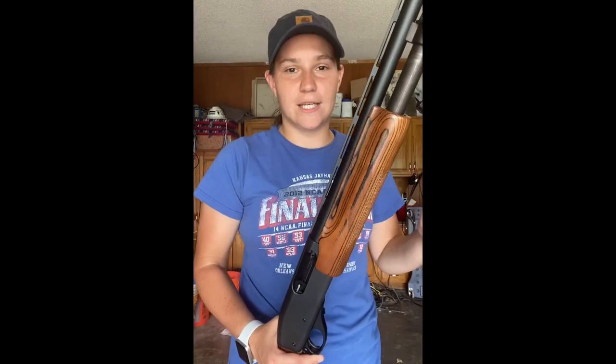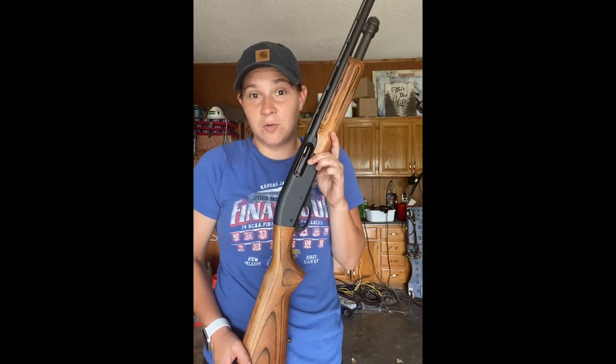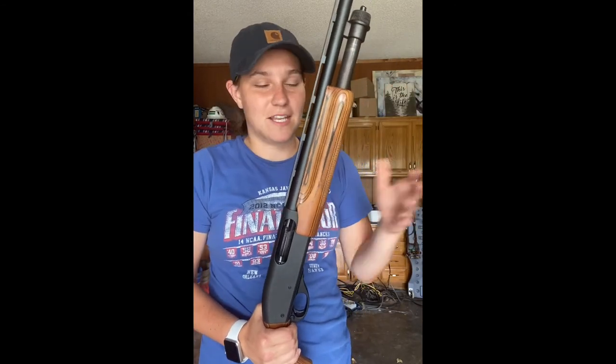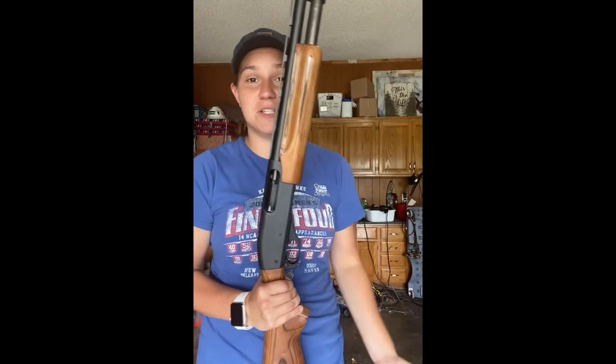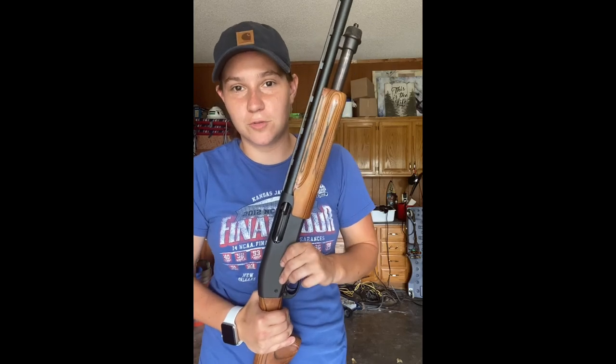Which brings me to my first point: you do not need a fancy semi-auto Beretta or Benelli or whatever gun brand you like. I started duck hunting with this 20-gauge Remington 870. It was a gun I had sitting at home, and I duck hunted with it for a long time. I've honestly probably gotten more ducks with this gun than any other gun I've owned. Do not think you have to go get something decked out in camo or a 12-gauge. Your gun's probably fine — if it shoots, you're going to be fine.